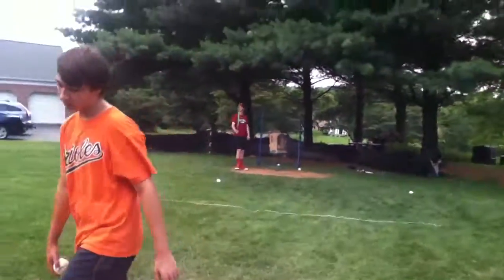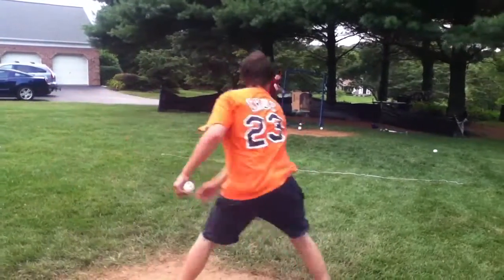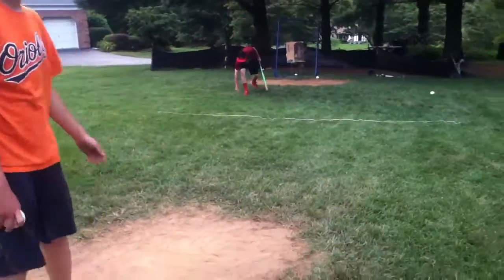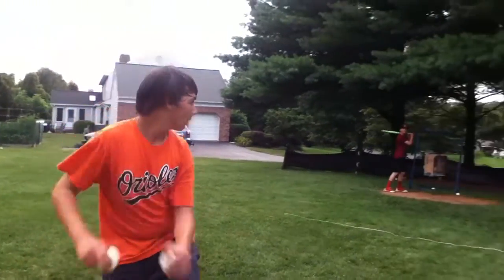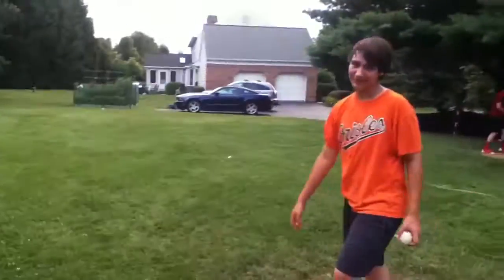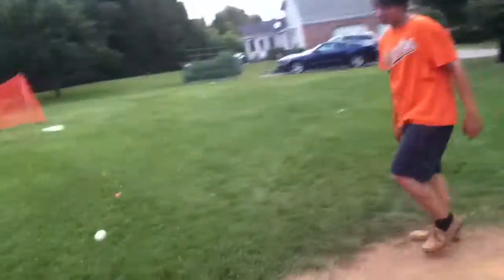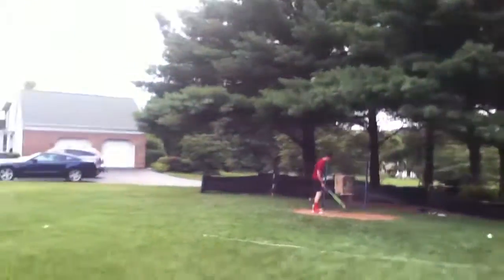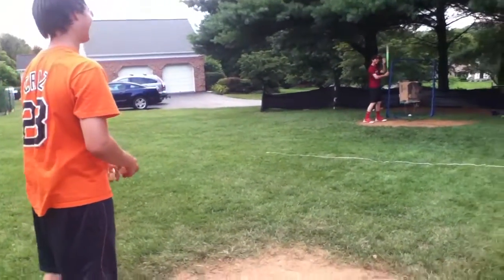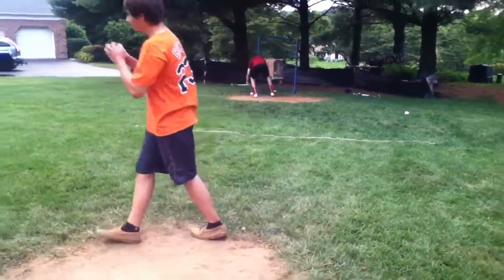Riser got him. High heat. Oh, that dipped. Riser again. Oh! Straight heat blows it by him. That's not a curve ball. Three and two. Full count. Ball. Killed about everything in the ground there.